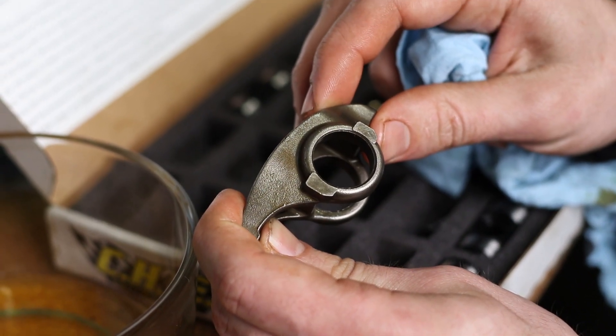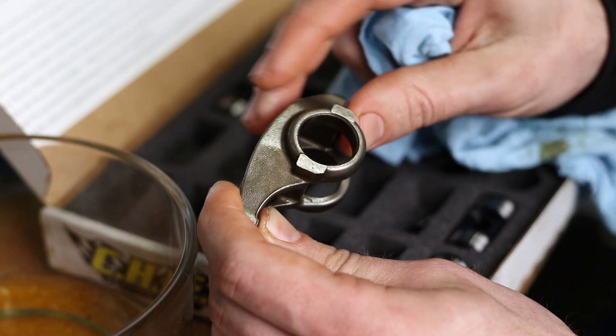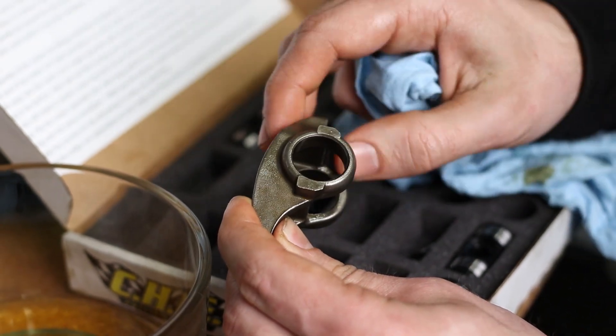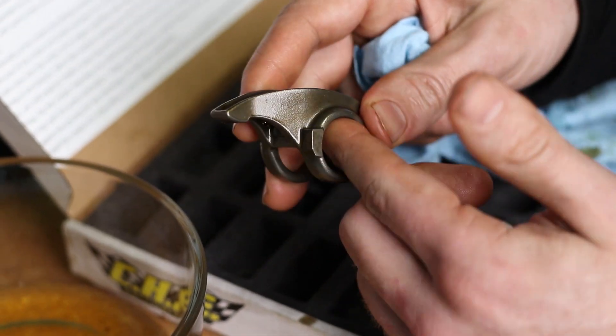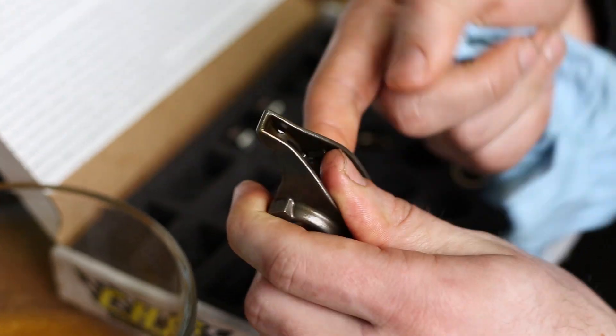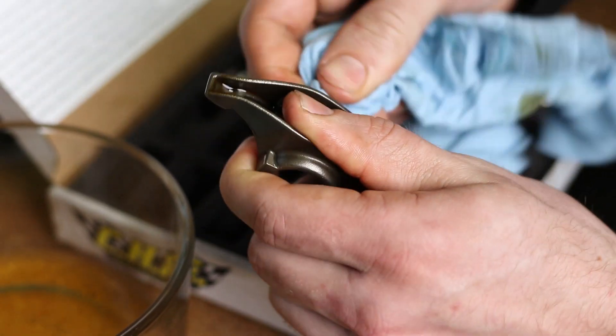Now that you have your bearings pushed out, make sure that the surface in here is smooth. CHE Engineering recommends taking some Scotch-Brite or very fine sandpaper and cleaning out this area. I've decided to just go along with my finger — if I feel any burrs I'll take care of them. If you don't feel anything you should be good.